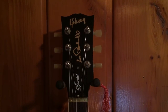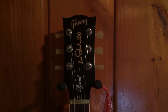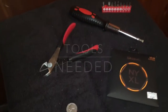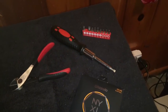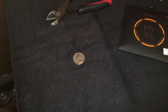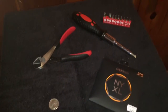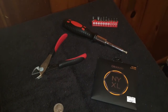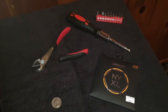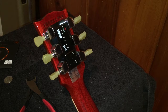Today we're going to be doing a restring on a 2015 Gibson that has the G-Force tuning system on it. The tools you're going to need are a pair of wire cutters, a flathead screwdriver, and some guitar strings. If you don't have a screwdriver, a regular standard American quarter works just fine — that's probably what I'm going to use.